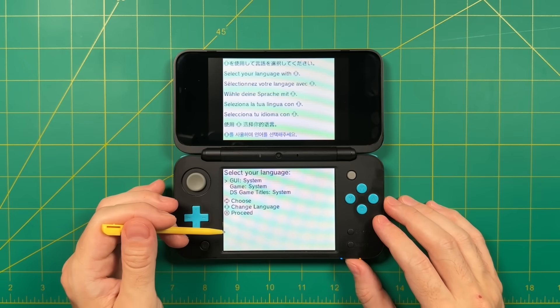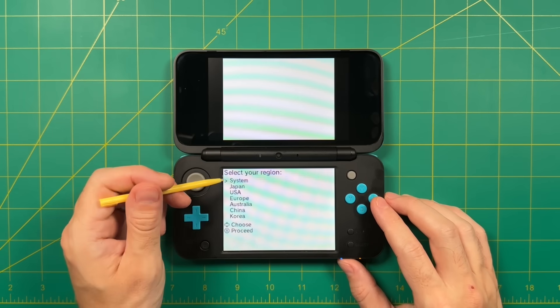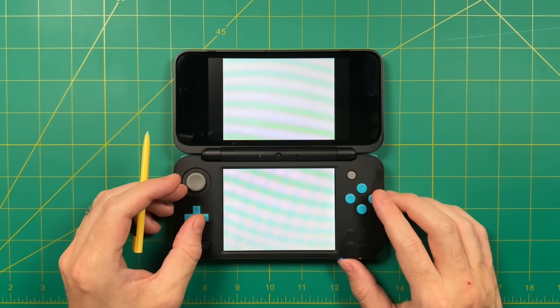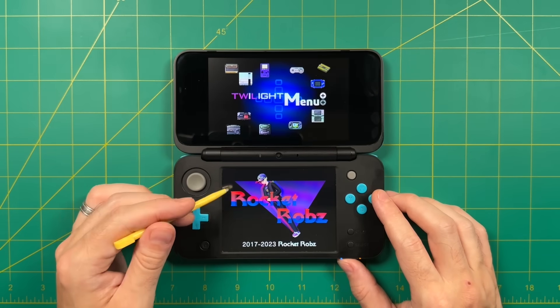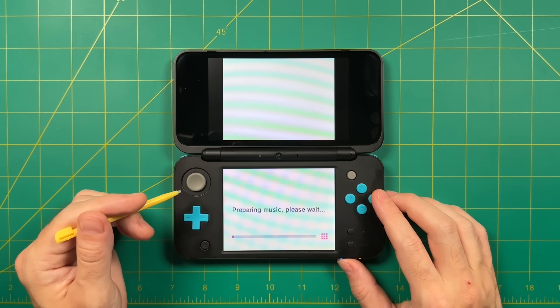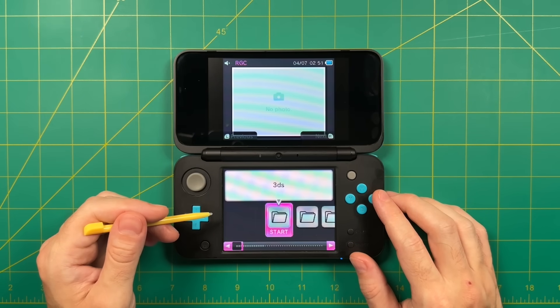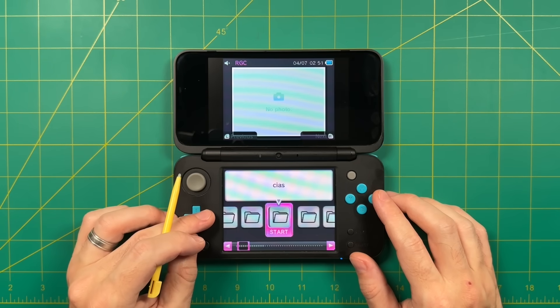When you open Twilight Menu for the first time, you'll choose your language — I'll stick with English — and then pick your region; I'll go with USA. After that it shows the Nintendo DSi logo, just tap the touch screen, and then the Twilight Menu logo — tap that too. On that very first launch it will prepare some files like music, so it might take a little longer. From there it takes you into a file browser where it expects you to find your Nintendo DS ROMs — but we haven't loaded any games yet, so let's do that next.